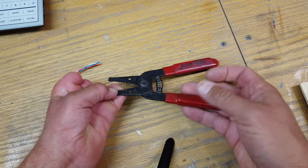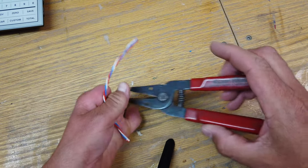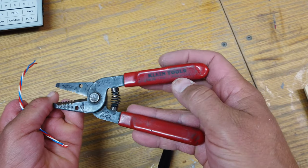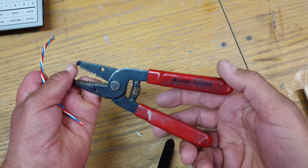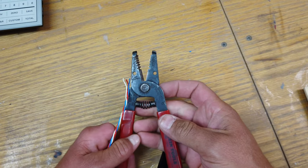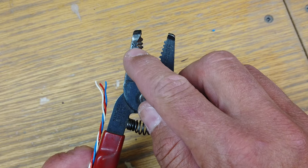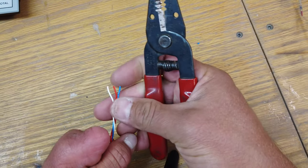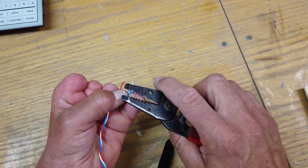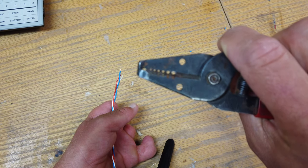One of you was asking about what tool I use to strip PowerBox wire. These are Klein tools — the number is 11046 — but any wire stripper works as long as you get the appropriate size. This one has smaller gauges: 16, 18, 20, 22, 24, 26. I'm generally using the smallest one — 26 gauge — for pretty much all my servo extension work.